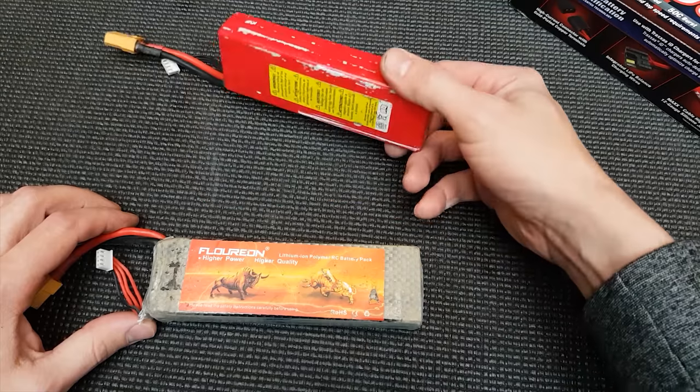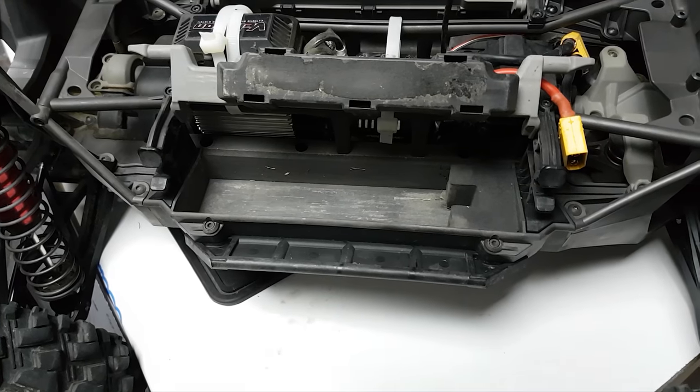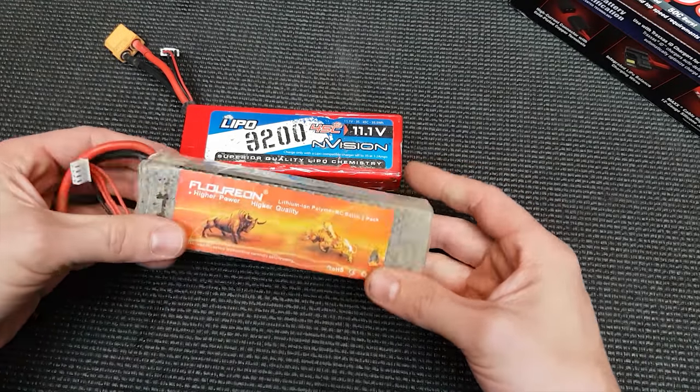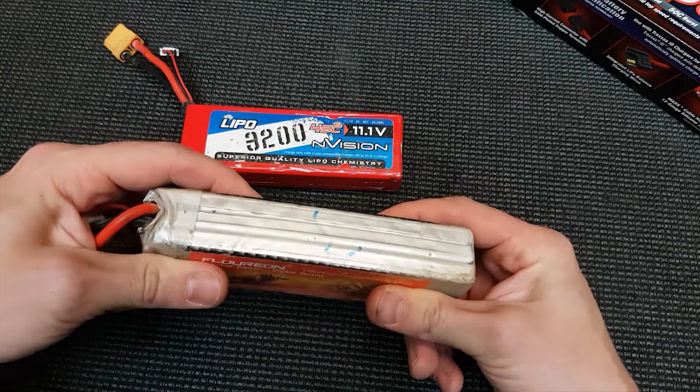Next we have hard case versus soft case. Normally on cars you want to run hard case, unless you've got a really well-padded battery area like on the X-MAX, where you can get away with running soft case — even though it's not really recommended. These soft case ones here are over a year old, been in my X-MAX, had some proper abuse, and they're not too bad.